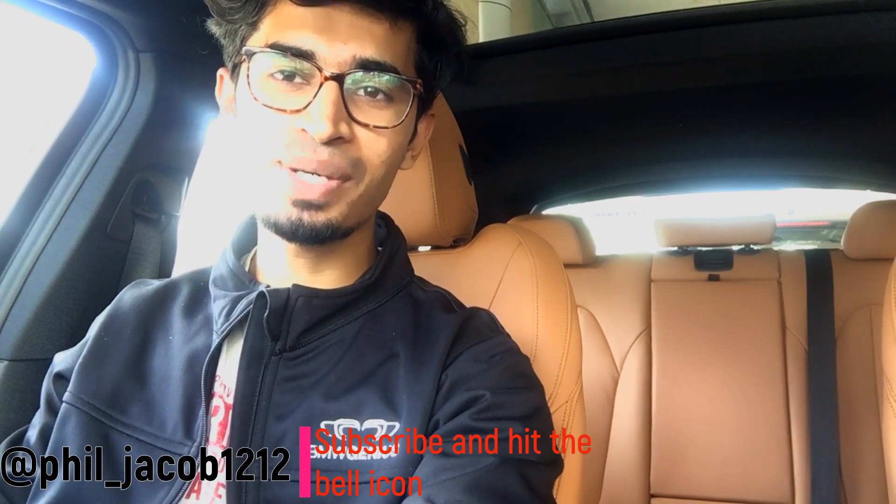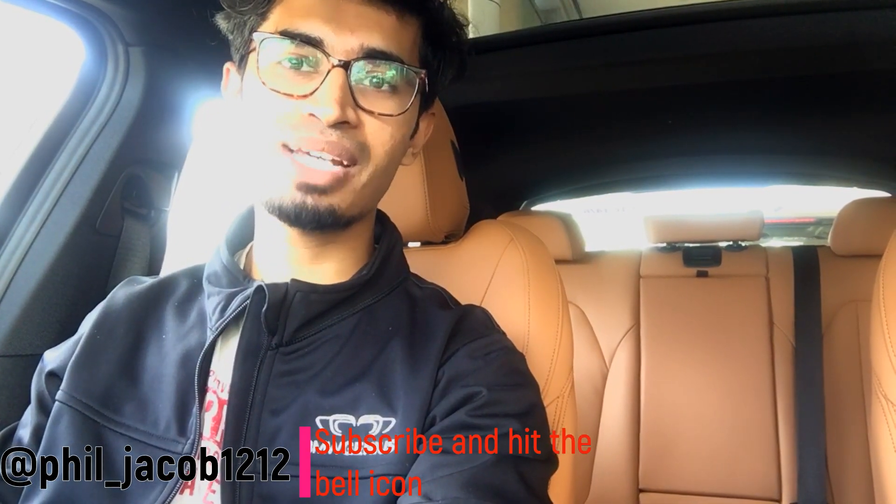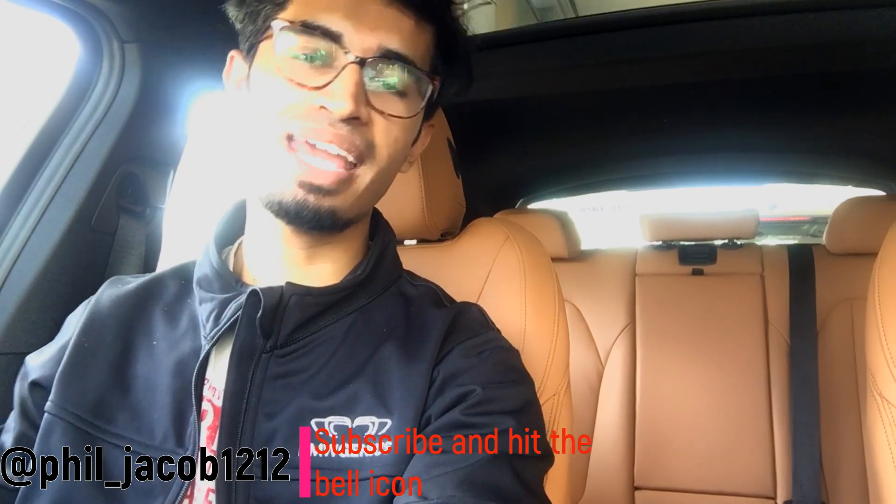Hey YouTube, welcome to a new video. I'm Philip Jacob and you're watching Metal Bains. Today's review is on the BMW X4 30D M Sport X.